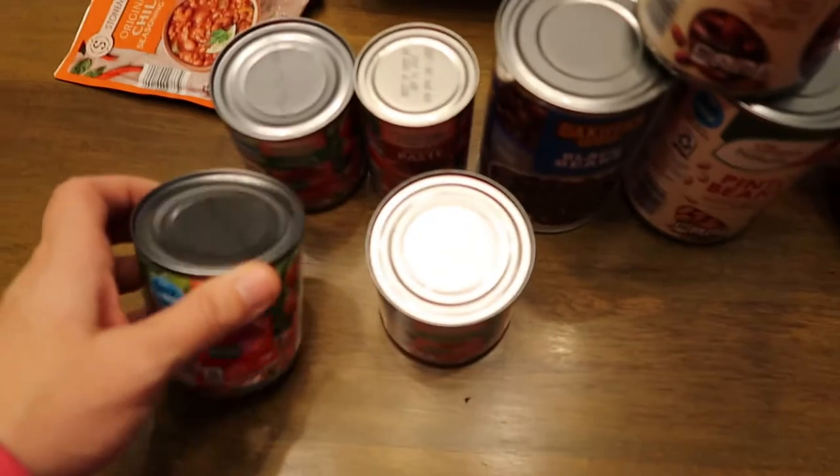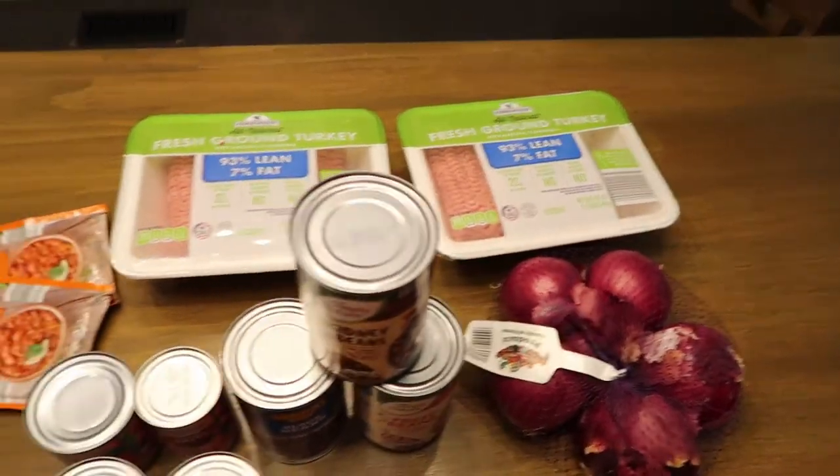That is it for my video today. I hope you guys enjoyed this Aldi grocery haul and my mom's healthy chili recipe. Like I said, I'll show you that in my next video — actually me making it. Give it a thumbs up and let me know if you found this helpful. I absolutely love Aldi — literally the prices are the best. And Instacart makes it so easy because it just delivers to my door. I'm clearly so ready for bed, I'm so tired — chasing a toddler all day! I hope you guys enjoyed this video and I'll see you guys in my next one.